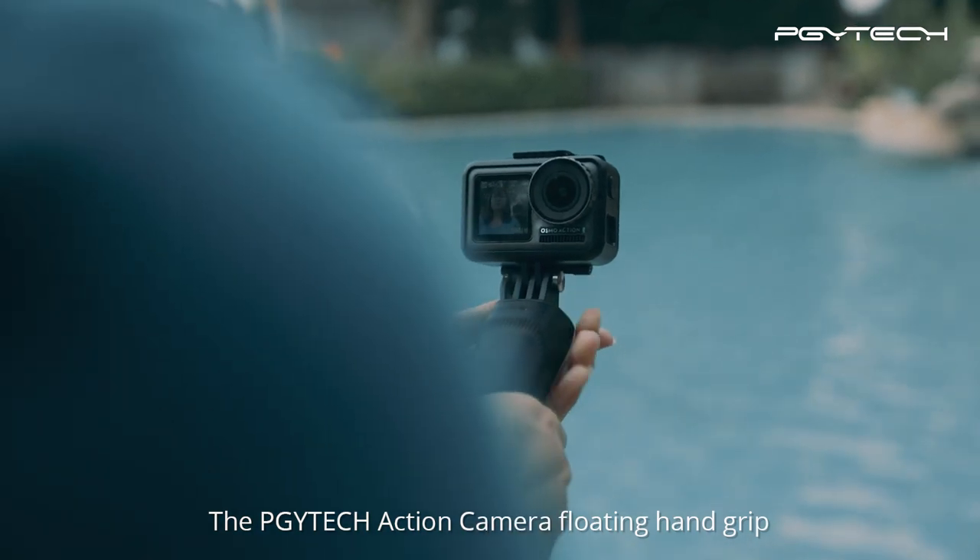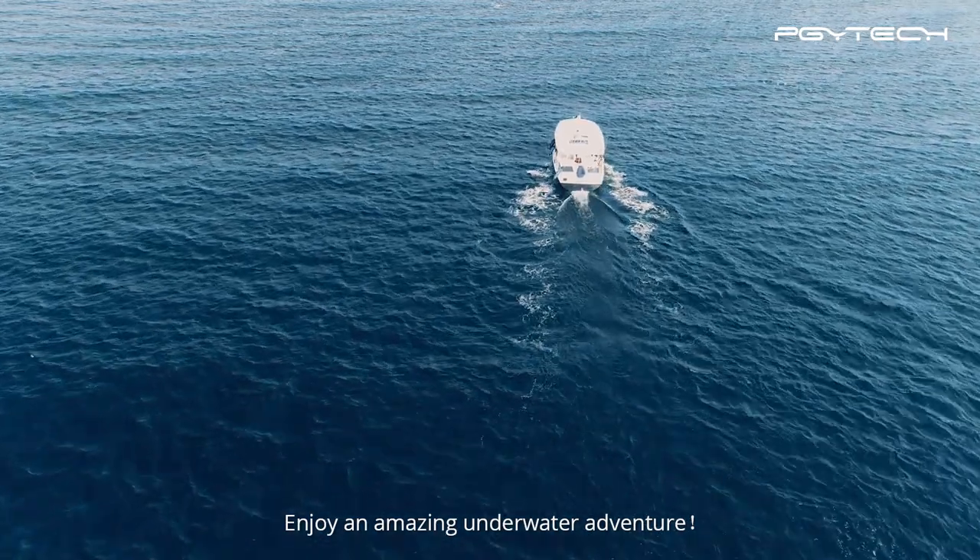The PGY-TECH Action Camera Floating Hand Grip. Enjoy an amazing underwater adventure!